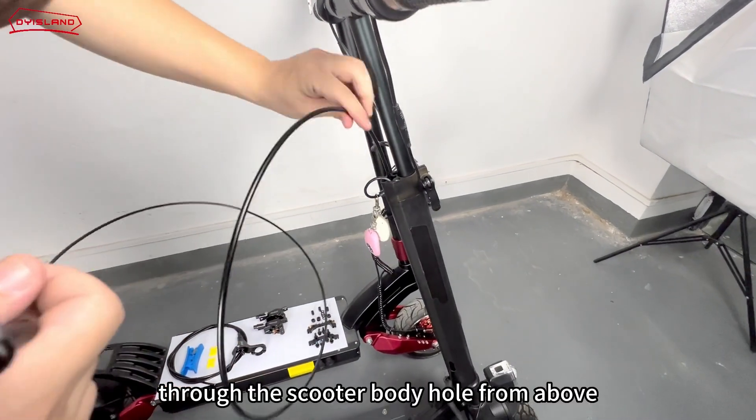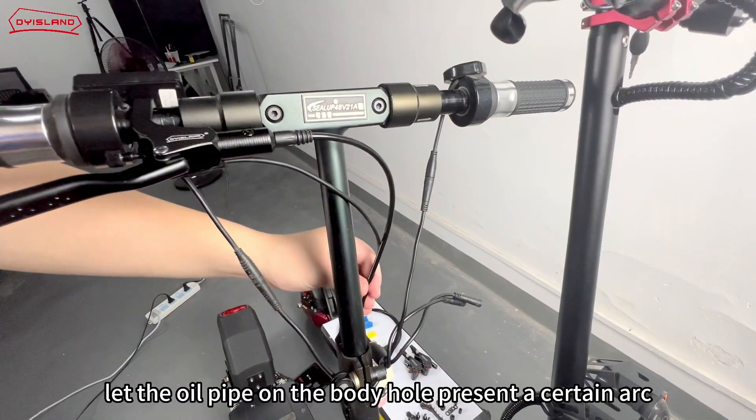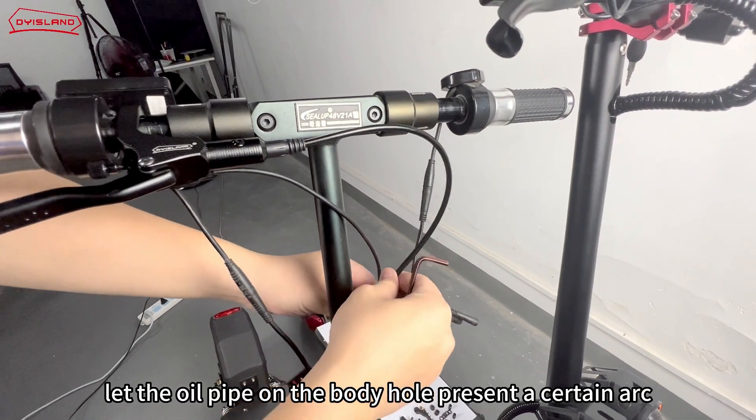Pass the oil line through the scooter body hole from above and pass it out along the bottom. Let the oil pipe on the body hole present a certain arc.